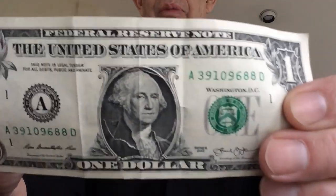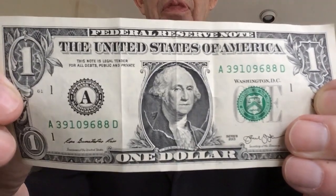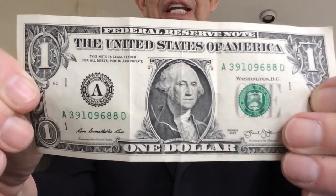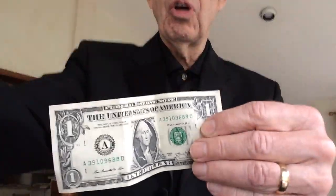Dollar bills are all — we use them all the time, we see them all the time. They're all the same except for their serial number. You will note that the serial number on this dollar bill, the last two numbers are 88. And whenever the last two digits on a dollar bill are exactly the same, then they have a special magical quality.